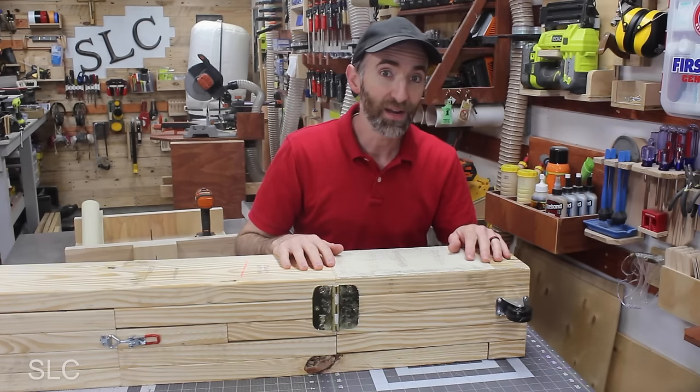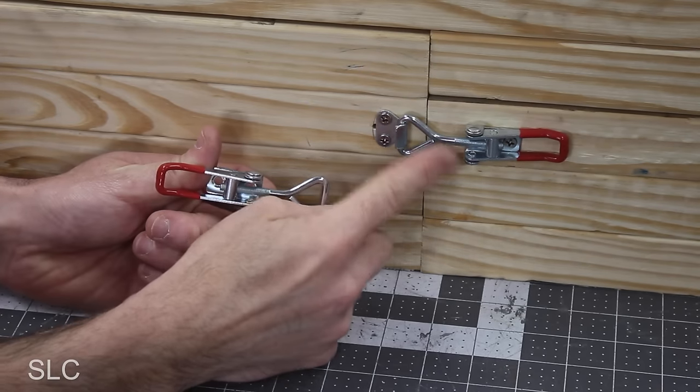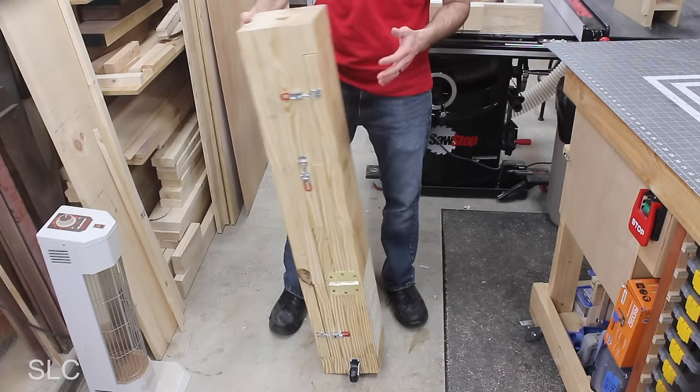If we're going to roll these ramps around, wouldn't it be easier if we clamped them together? We should use the same adjustable clamps as before, and for the most strength I'd suggest doing two on each side. Now we can move these around easily without worrying about them falling apart.